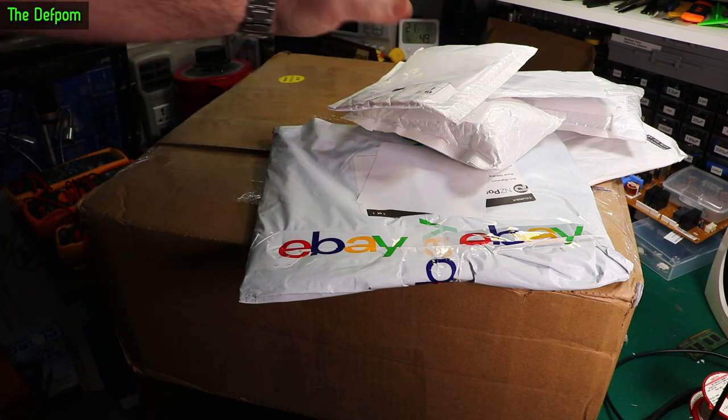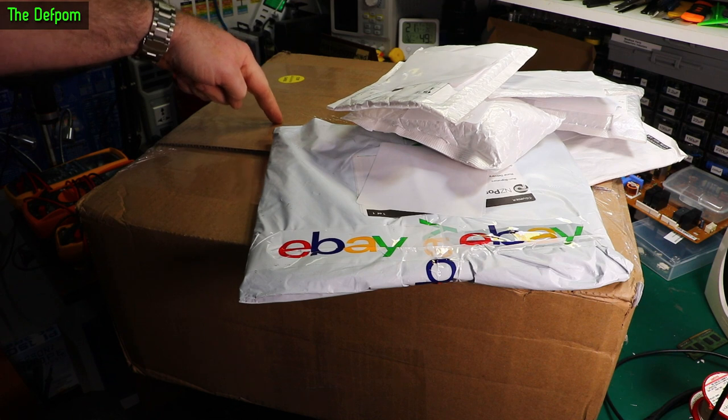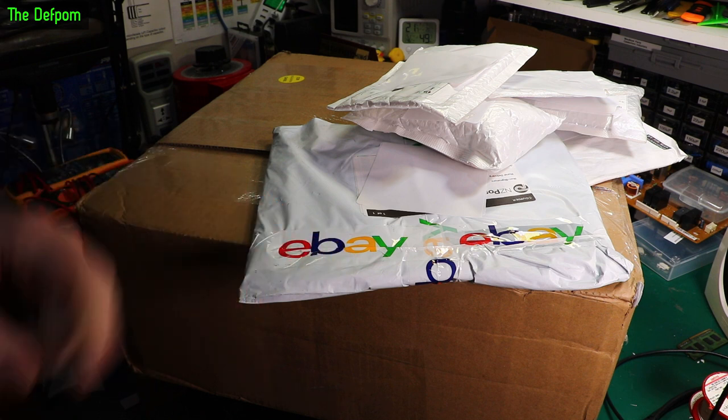Mailbag time. Got a bunch of stuff here, let's see what we've got. This is a piece of test gear, I can tell you that much. And it's got some other random bits and pieces such as eBay things. Stick around.